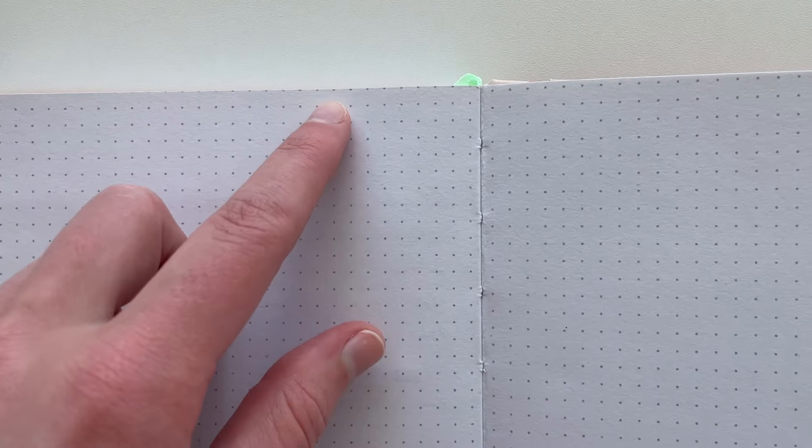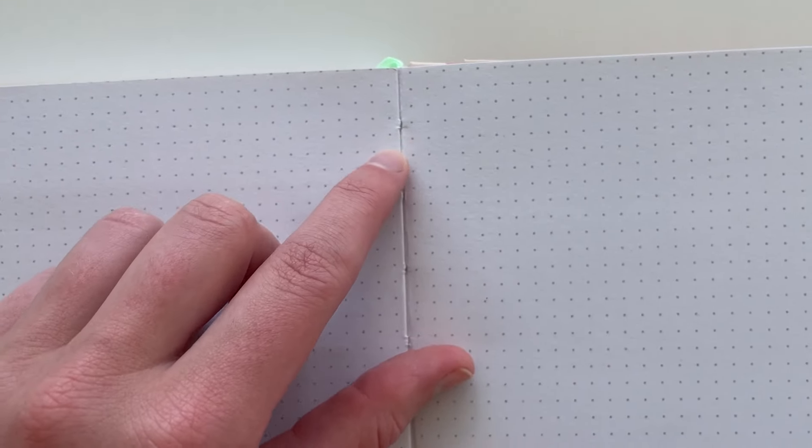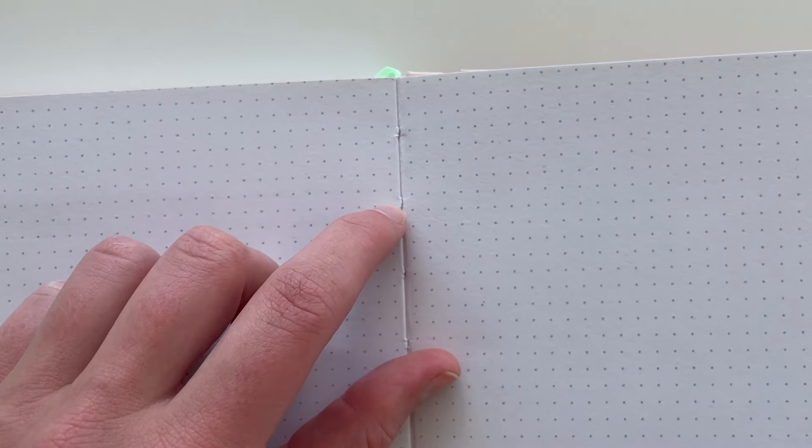I do like the 160 GSM paper, but it's really the only thing going for this notebook. The bright white is nice, but you can see there's that inconsistent dot grid printing placement again — look at that, it's wonky. I couldn't do a two-page weekly spread with this; that would drive me nuts because the lines wouldn't line up. That's quite disappointing.